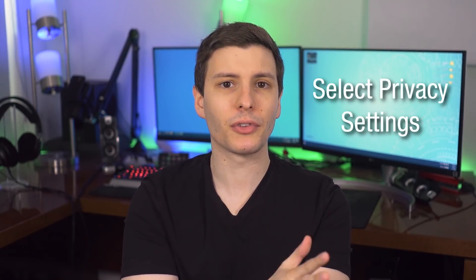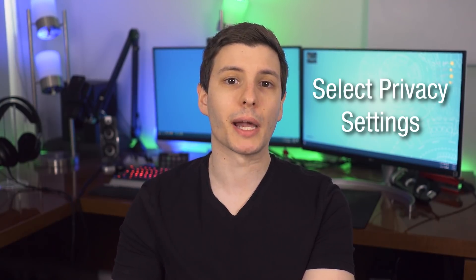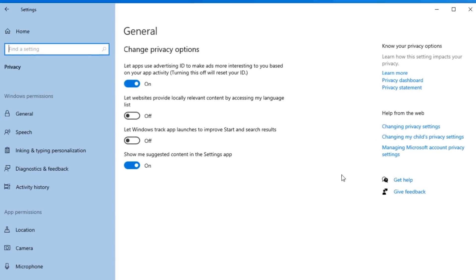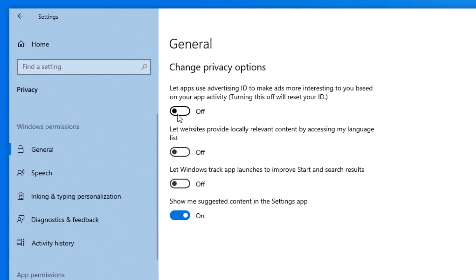The next thing you should definitely do is go through the privacy settings on your computer. In Windows, if you go to Settings, Privacy, and General, two things I would definitely disable right away are 'Let apps use advertising ID' and 'Show me suggested contents in the Settings app.' The first one disables a unique tracker ID that Windows has for you and allows advertisers to target you for ads. This isn't going to disable ads completely, but it's more privacy-conscious. The other one is basically just for advertisements, so keep that disabled too.